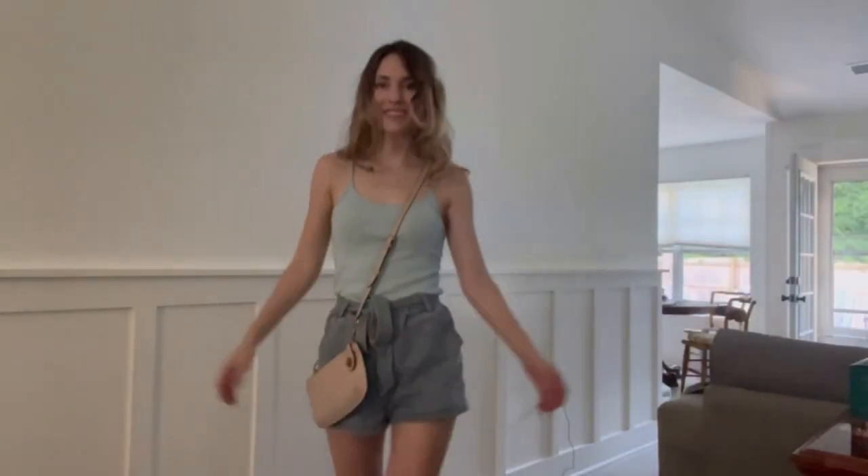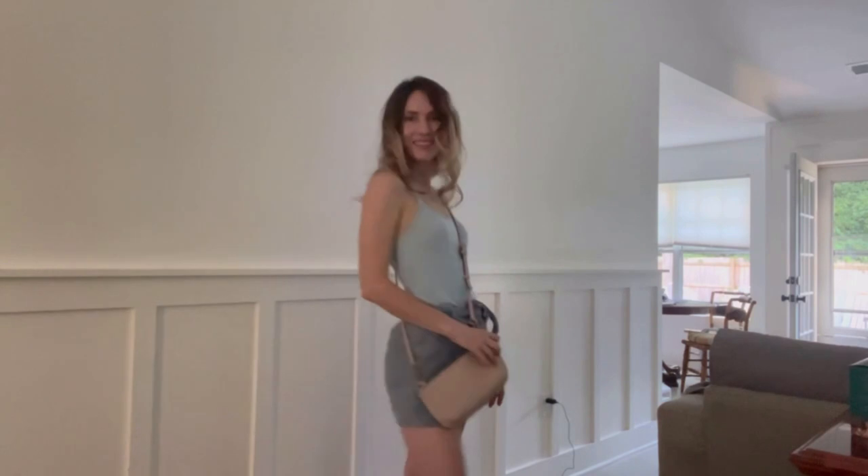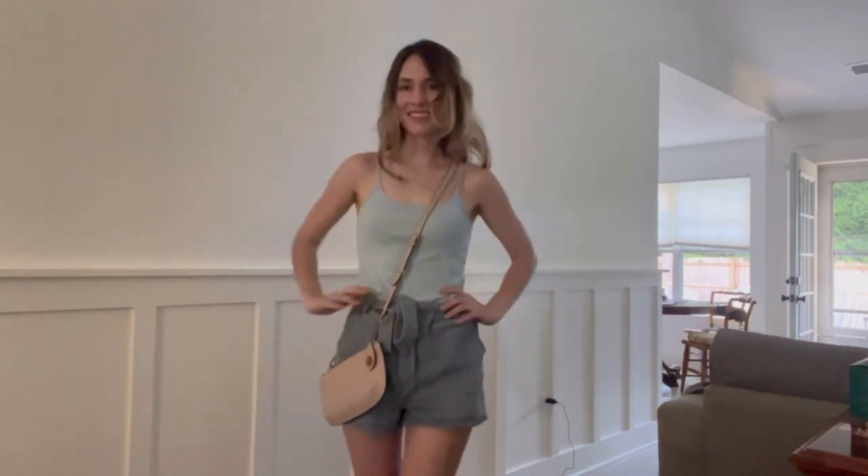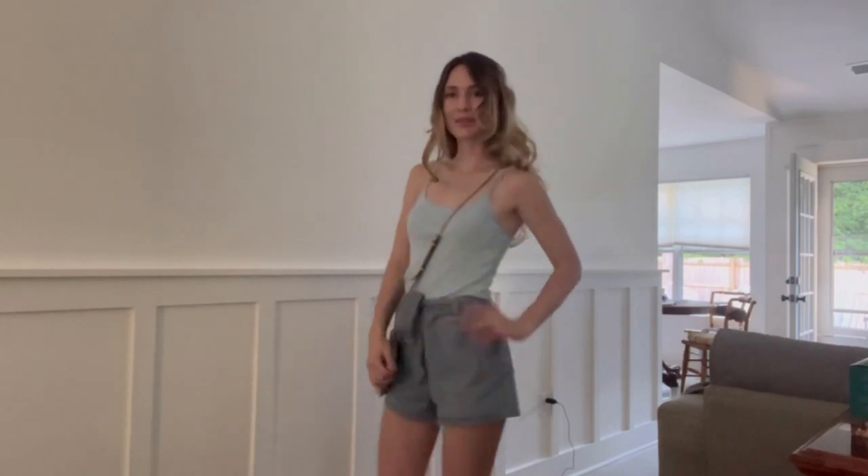For my birthday outfit I kept it simple with a cute crystal heart necklace, a simple sky blue tank top, and some jean shorts with a tie in the front. I absolutely love this makeup and outfit together — it was super simple and perfect for a night out with family eating some burgers and fries. That is exactly what I wanted for my birthday. It was a beautiful sunset ride to the location and I was just super grateful to live another year.